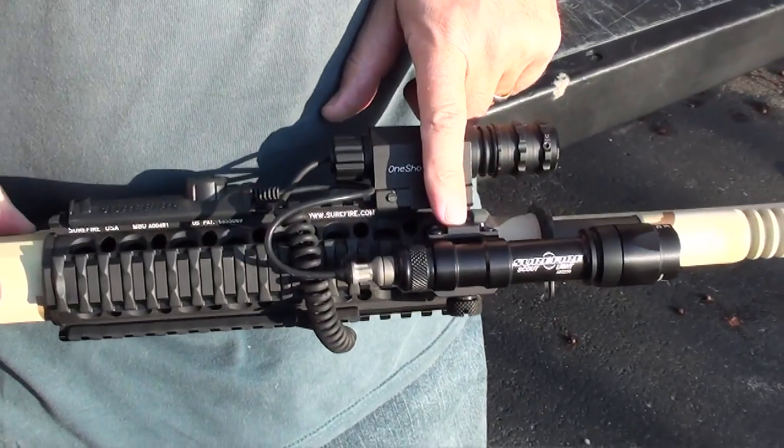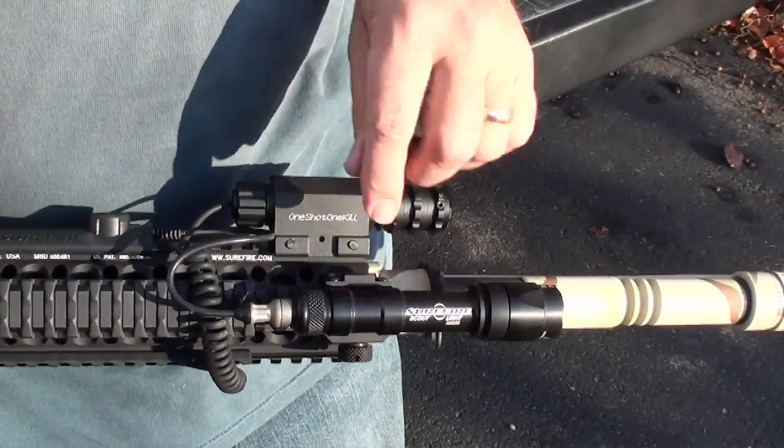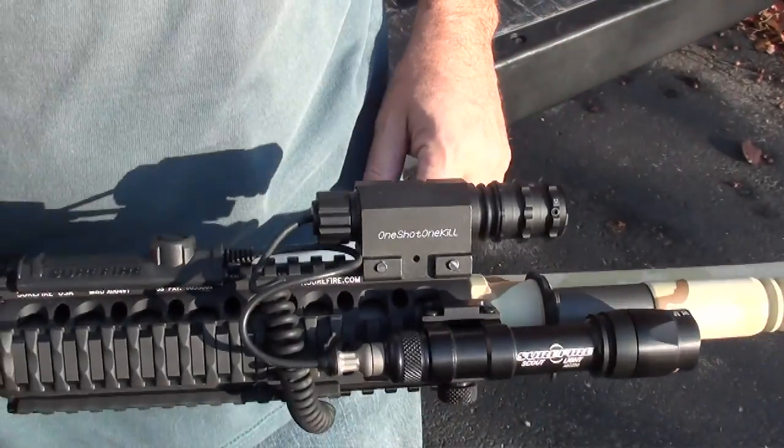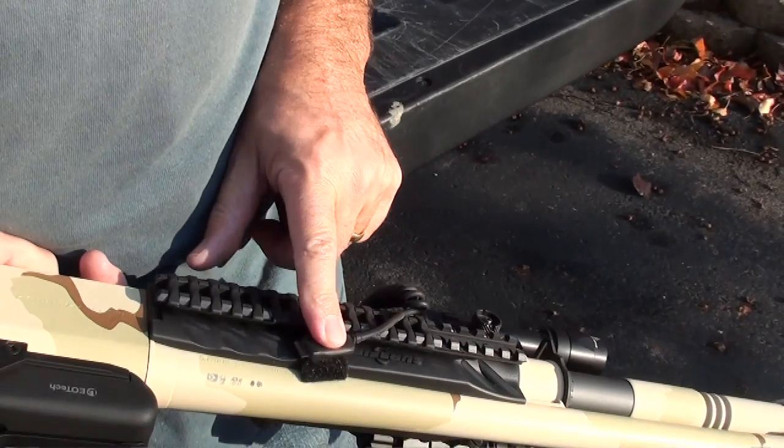This is the MC Scout 600 Surefire light. It's very bright, very sturdy, very heavy duty. Here's the green laser with the remote pressure switch.